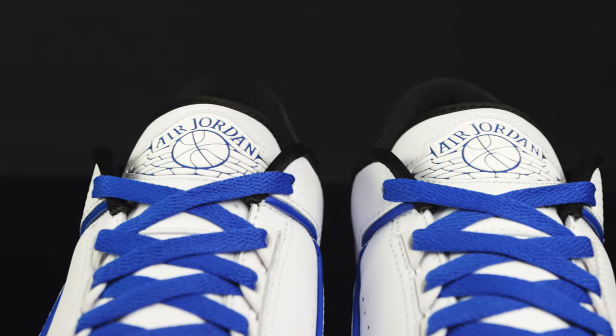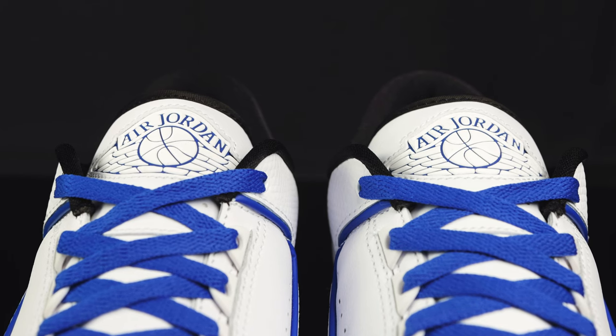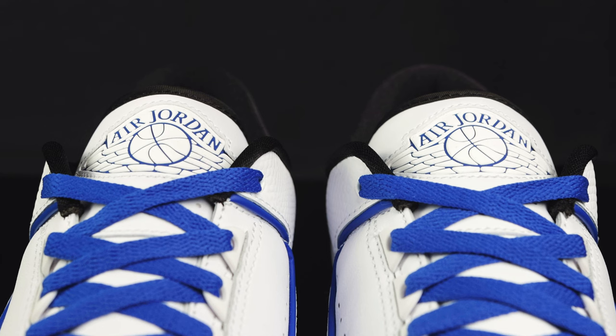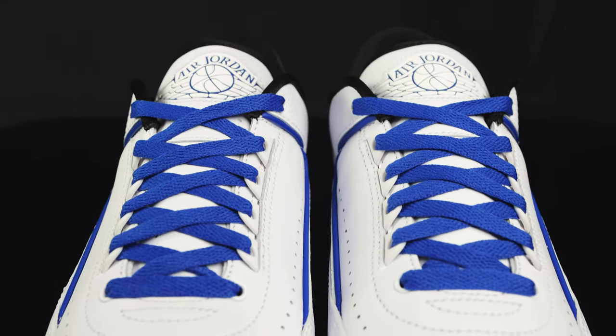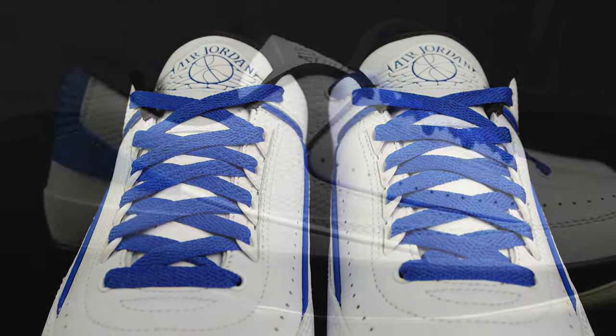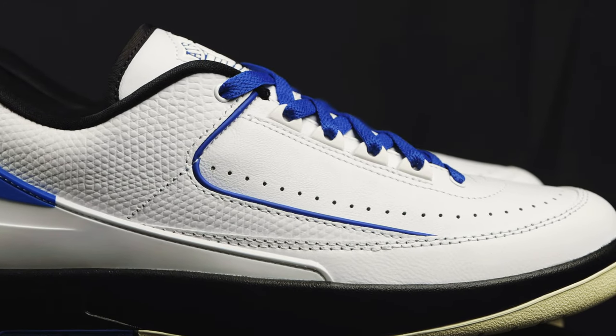It has that soft neoprene material behind the tongue, and then you have synthetic leather at the top mixed with a trim of nylon to cap it off. You have the white rubberized wing logo with the Varsity Blue behind it, and more synthetic leather as you go down the middle of the tongue. It comes with flat blue laces and those classic plastic eyelets from the Jordan 2, Nike Air Revolution, Jordan 3, and even the Air Alpha Force.